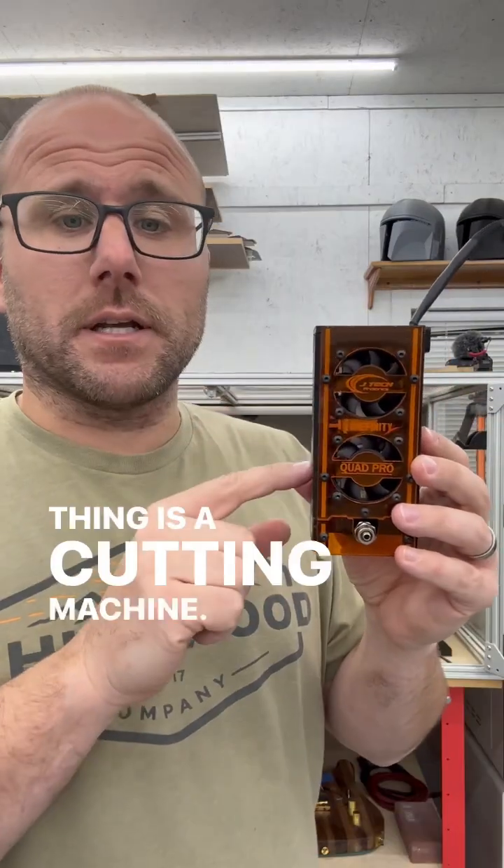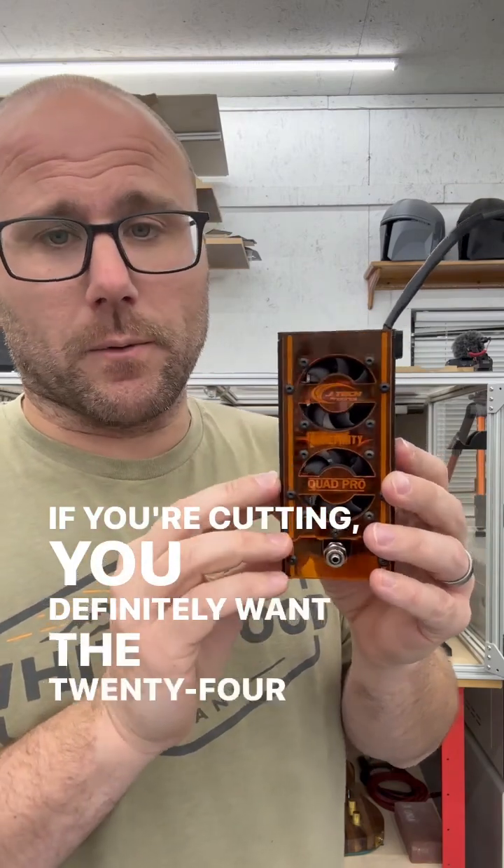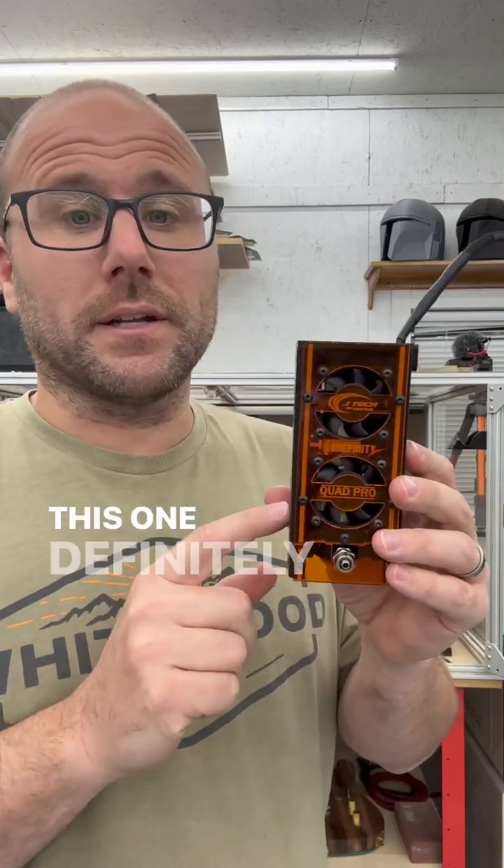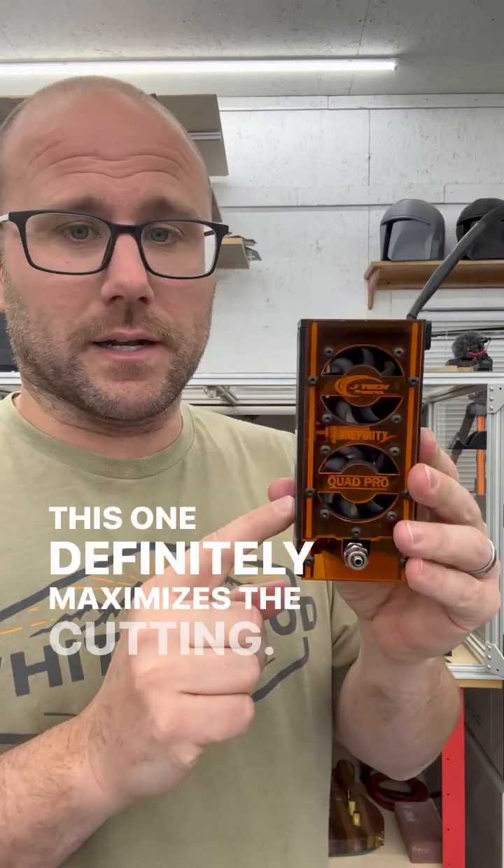This thing is a cutting machine. If you're cutting you definitely want the 24-watt. If you're engraving you probably want the 14-watt because that's the best of both worlds. This one definitely maximizes the cutting.